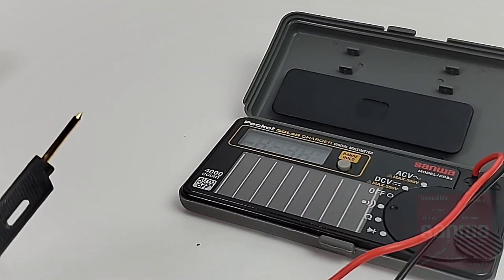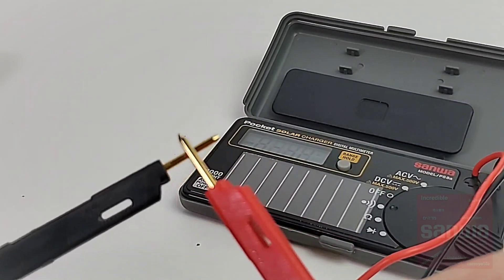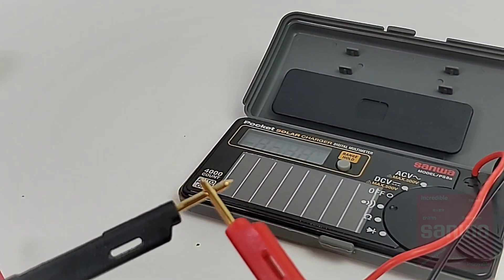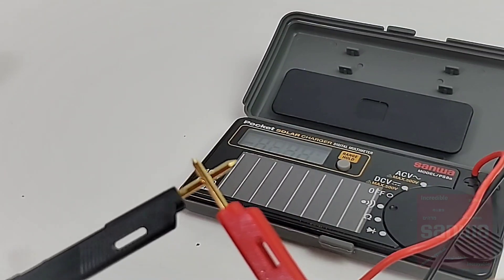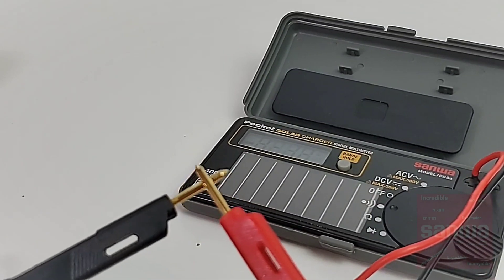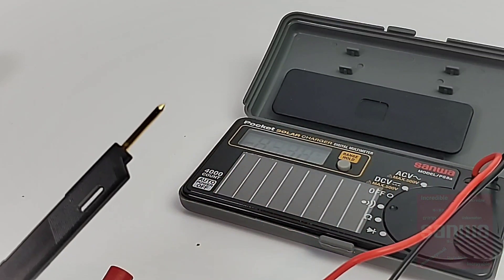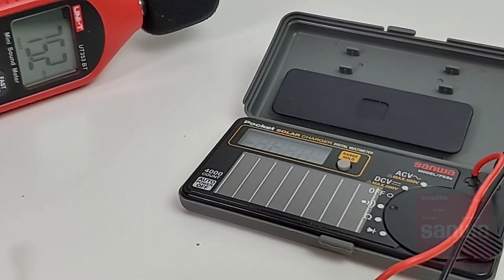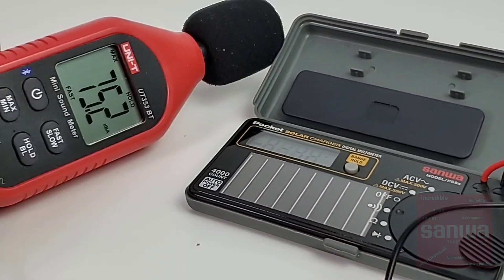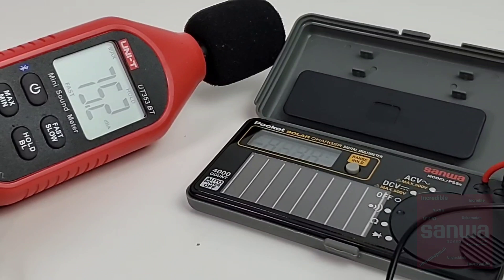Finally, we're in continuity mode. Come on Sanwa leads, gold tip, don't let us down. Yeah — no worries here. Latched. Not bad in terms of overall volume and it's quick. A very respectable 75.2 decibels maximum output volume in continuity.